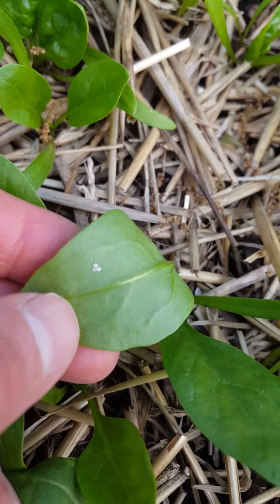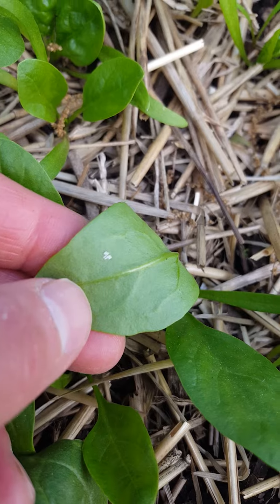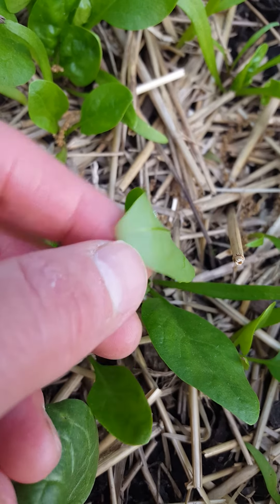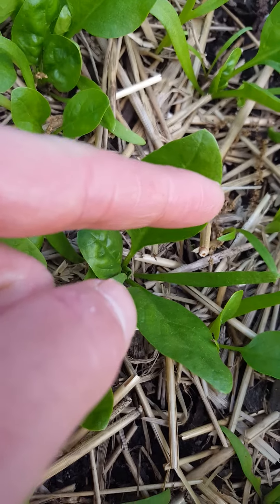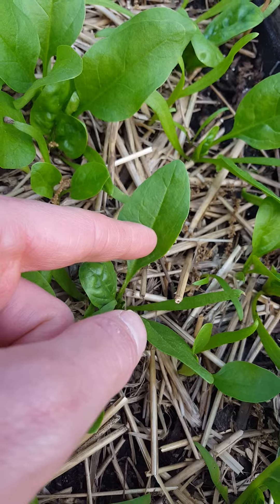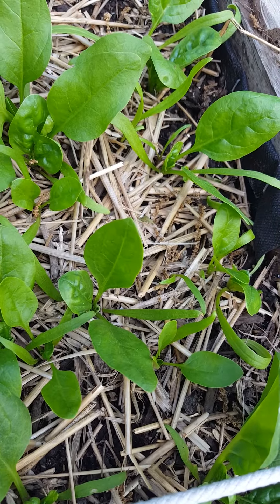I noticed on my chard and also on my spinach plants that I was getting these little white rice-looking eggs, and those are the eggs of a leaf miner. What they will do is burrow inside of the leaf and leave a trail as they form worms or maggots, and they'll eat the tissue of the leaf which can damage your plant.